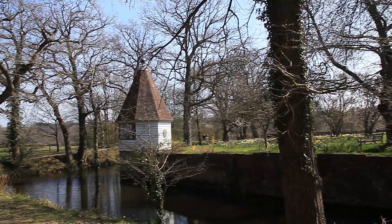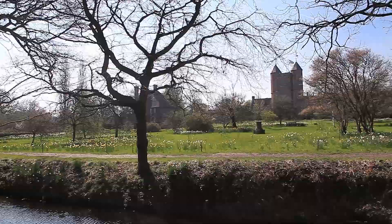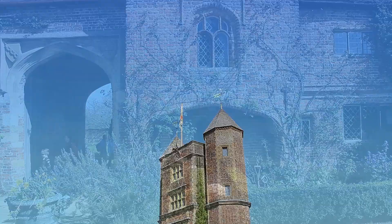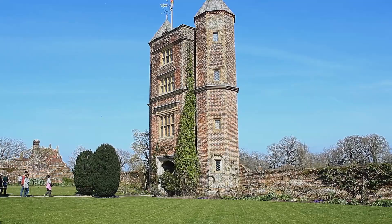The site of Sissinghurst is ancient and has been occupied since at least the Middle Ages. Created by Vita Sackville-West, poet and writer, and her husband Harold Nicholson, author and diplomat, it is among the most famous gardens in England. The present-day buildings began as a house built in the 1530s by Sir John Baker. The buildings scattered around the site were converted to become an unconventional home. Part of the long brick gatehouse range from Sir John Baker's construction of c.1533 became the library, or big room.